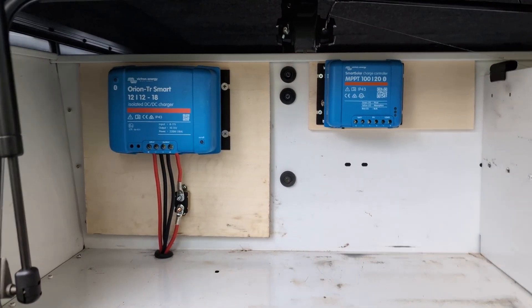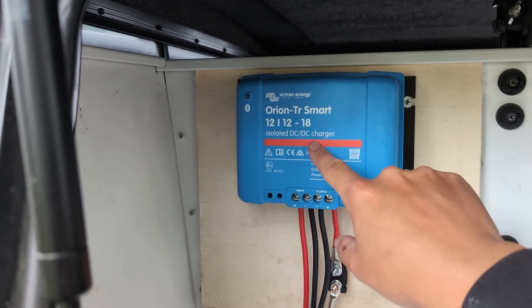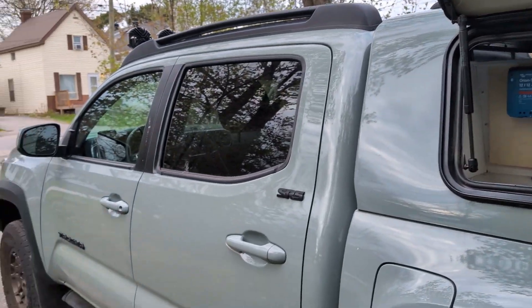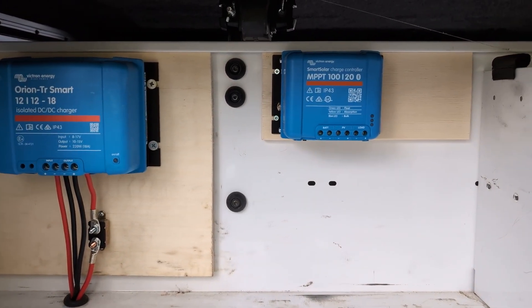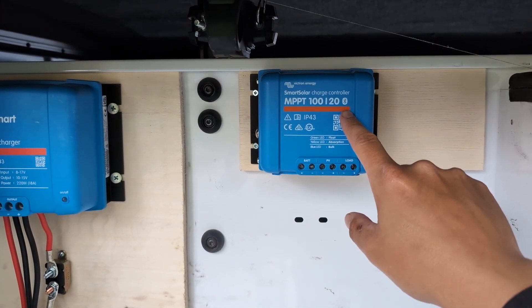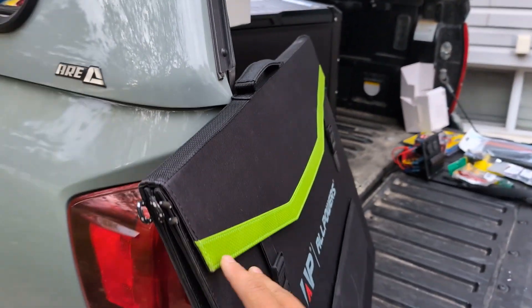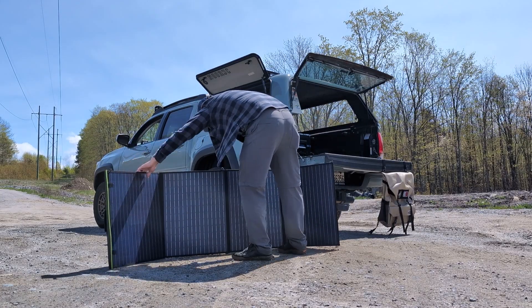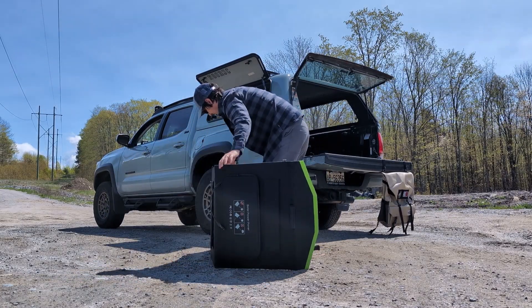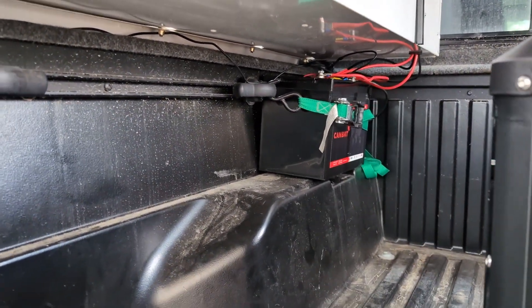To get you up to speed, in a previous video I already installed and have had working my DC-DC charger, which allows the truck to charge the battery when it's driving. In order to charge the battery when the truck is not driving, I got an MPPT solar smart charge controller, which will be hooked up to the portable solar panels. When I'm at camp, I can lay them out and keep this battery, which is under that shelf, nice and topped up and charged.